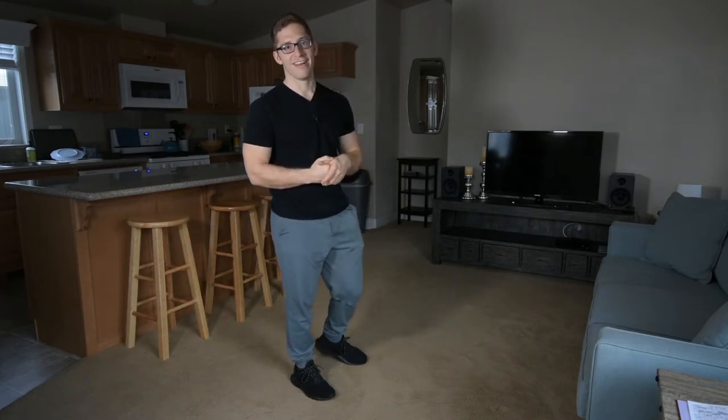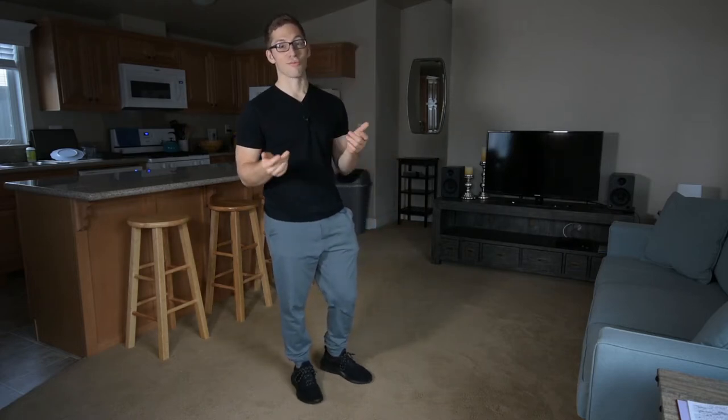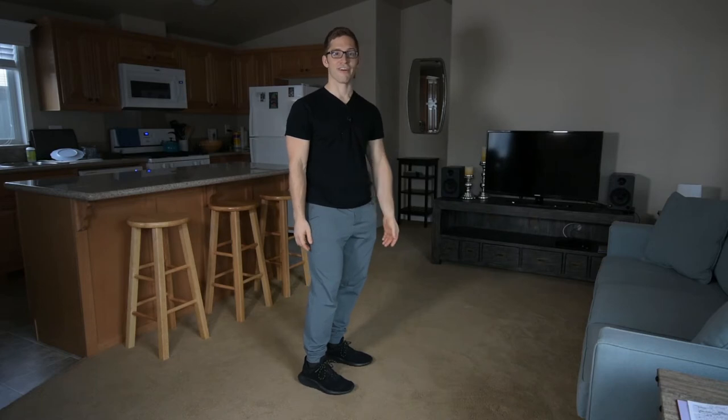Anything higher than six reps, I'm definitely doing touch-and-go. If you've ever done a high rep set of deadlifts, it's pretty exhausting because each rep — especially when it's heavy — can be pretty long. Even if it's only two seconds, two seconds is a really long time to have 200, 300, 400, or 500 pounds, depending on how strong you are, basically on your back.